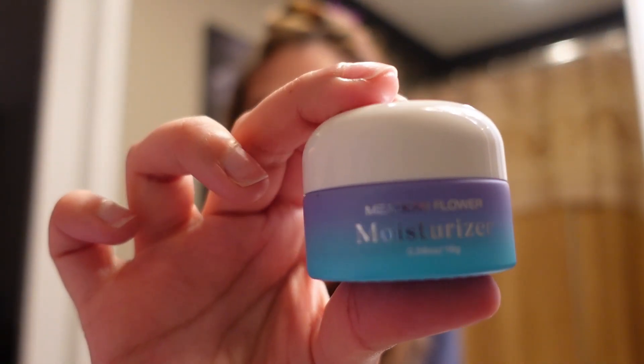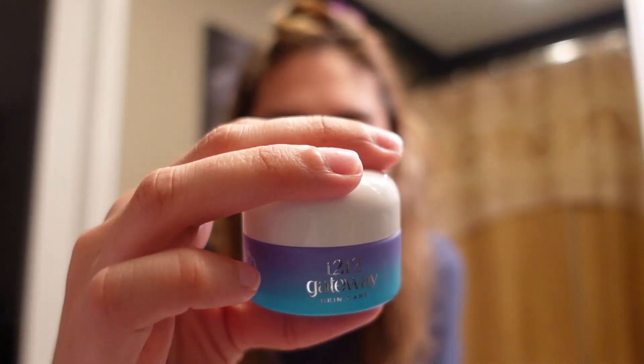Last but not least, we have the Meadow Flower Moisturizer. It's 0.56 ounces. Okay, we're going to start off. I'm going to wrap my hair up real quick because it's already wet. I like hot water, but for my face and for the purpose of this video, I'm probably not going to use super hot water — lukewarm or something.